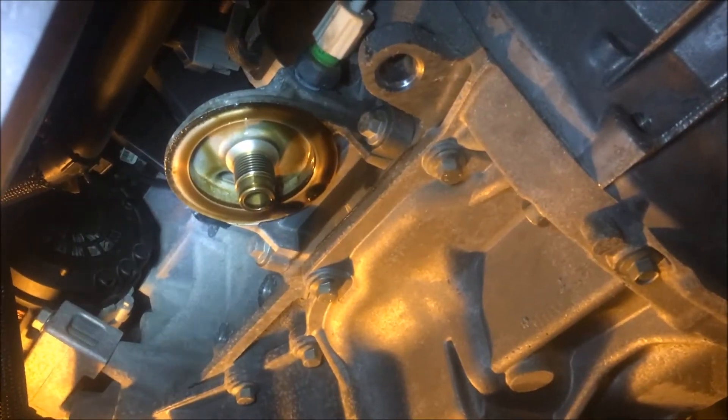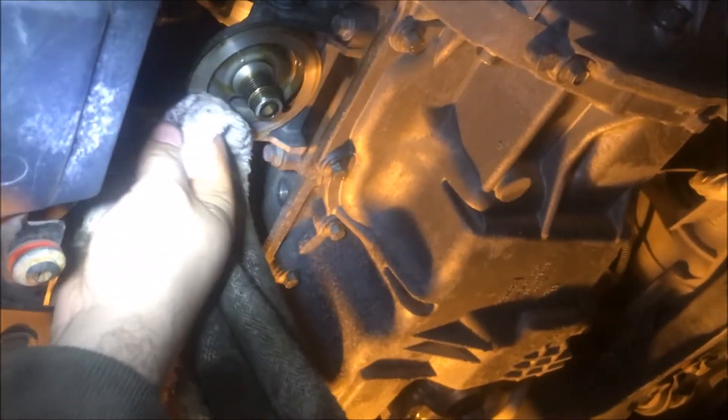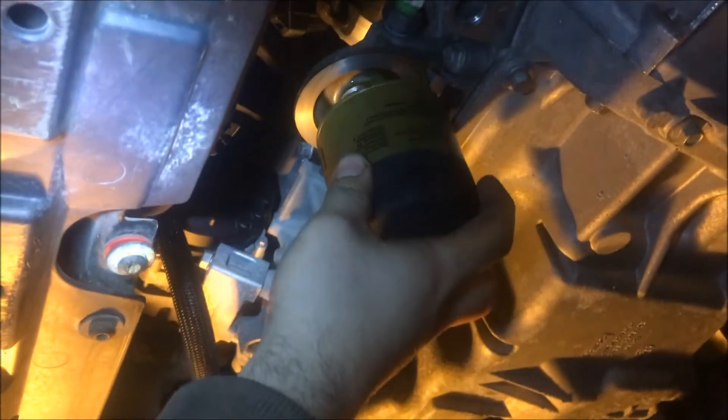Go ahead and wipe the outer edges clean. Now, you could wait all night, but you will always have a little bit of dirty oil — maybe one to two ounces — left inside the engine compartment. That always happens, but we're going to go ahead and put the new filter in anyway.